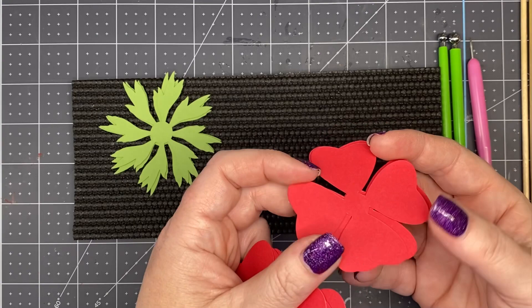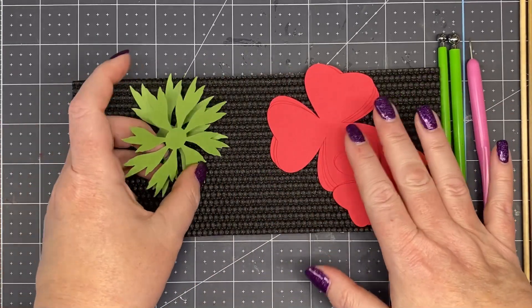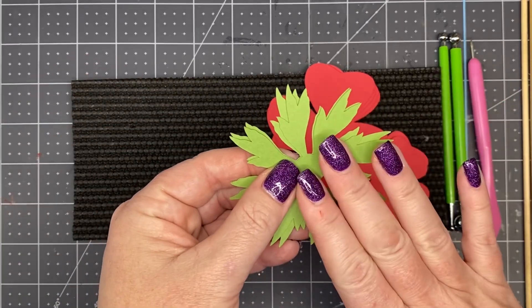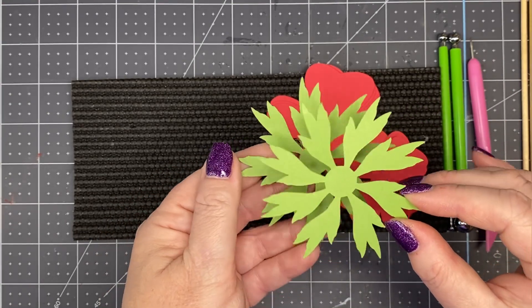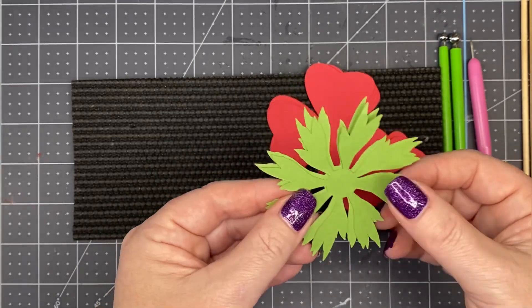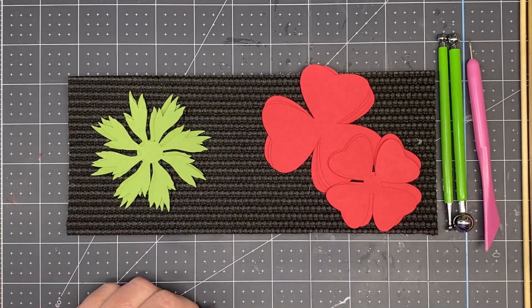The sepal I'm using is not included with this template — you can use any sepal or the one that comes with it. I happen to be using one of my favorite sepals from our Flower Camp Mini Flower Bundle, specifically the sepal from Mini Flower Number Three in that bundle. I cut two of them at the same size.